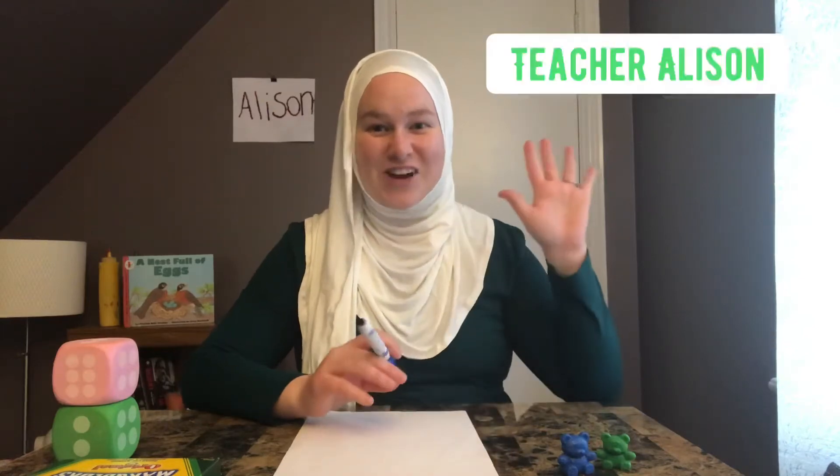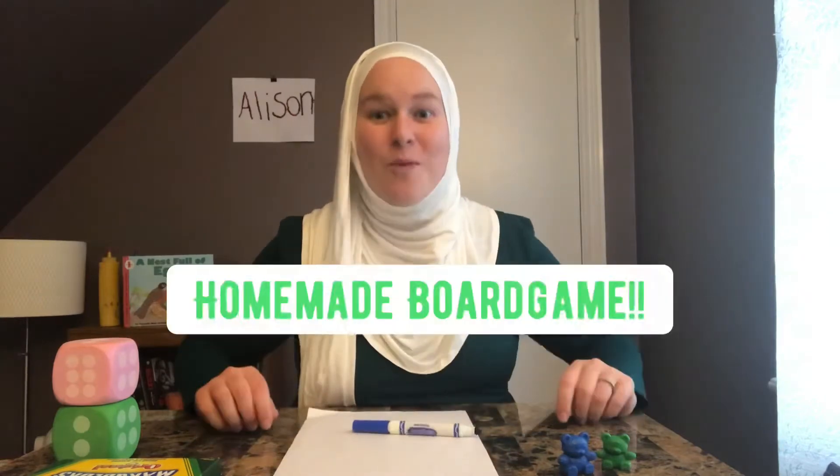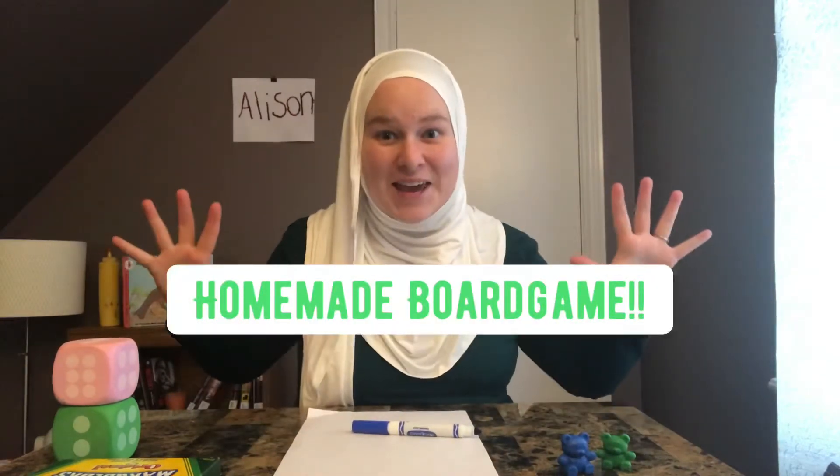Hi students and families, Teacher Allison here and today we're going to be making our very own homemade board game. I'm really excited about this one because it's so easy and it's really, really fun.